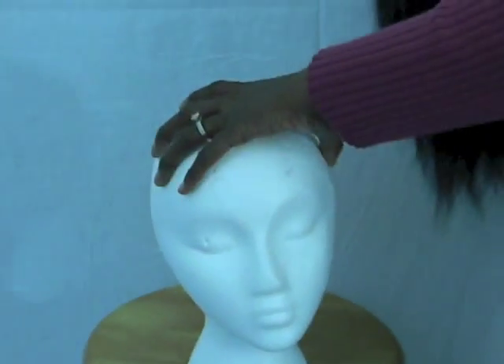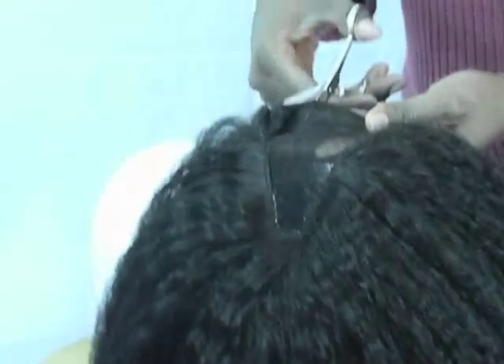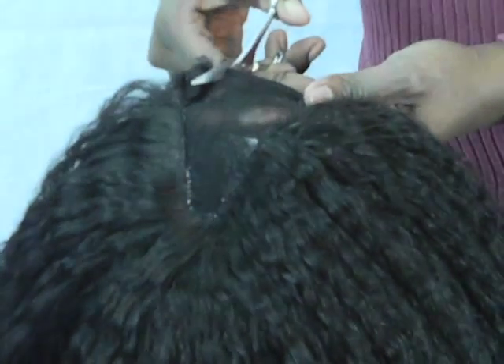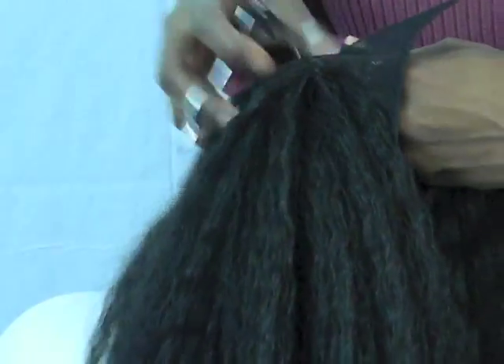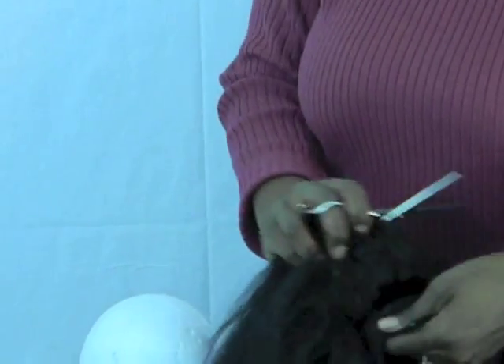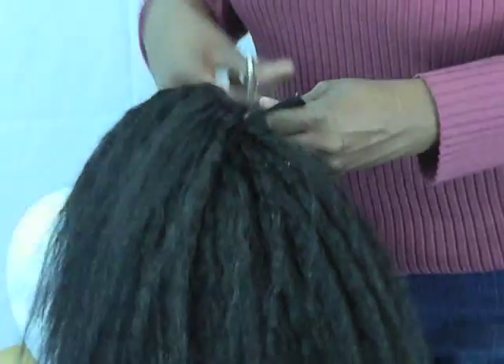I'm just going to take it off the little dolly that I have here, and I'm going to cut the net off. I don't want to cut it exactly close to the track, just in case I need room to sew the wig onto my hair. Once I measure out the wig on my head, I would then go ahead and cut the rest of it off. But I'm just cutting off the remainder off the cap.